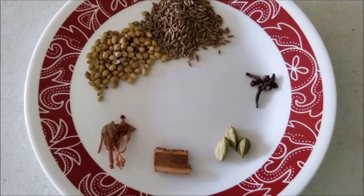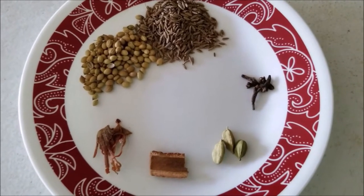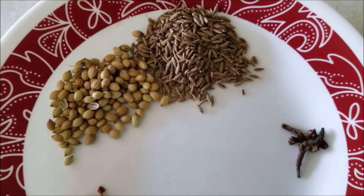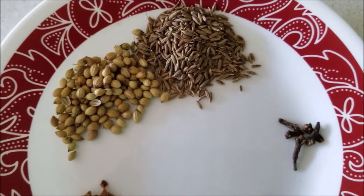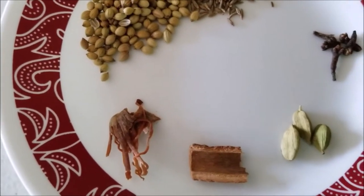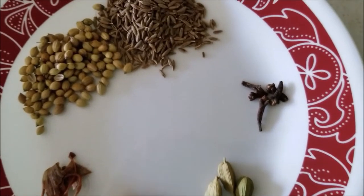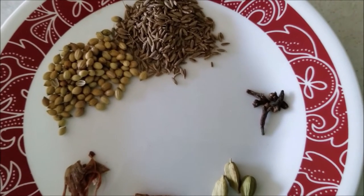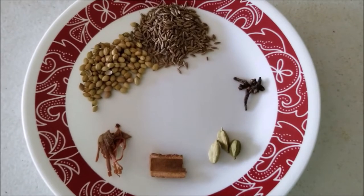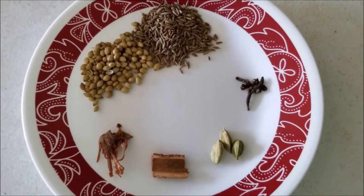Let's see what ingredients are required. First I'm going to prepare a spice mixture, for which I have used half tablespoon each of whole cumin and whole coriander, along with very little javitri or mace, half inch of cinnamon, green cardamom, and four to five cloves. I will dry roast it for 30 to 40 seconds, let it cool down, and grind it in the mixer grinder to form a powder spice mixture, which I will use both in making the koftas as well as in the gravy.